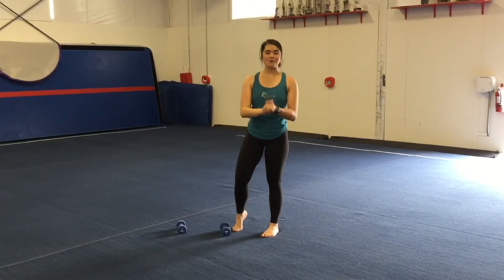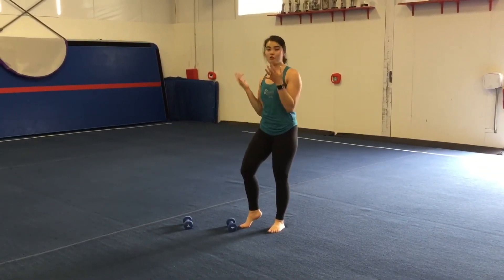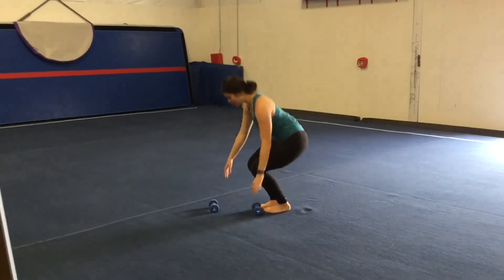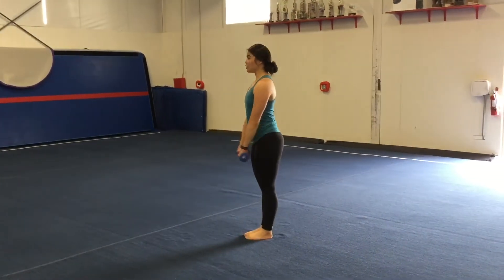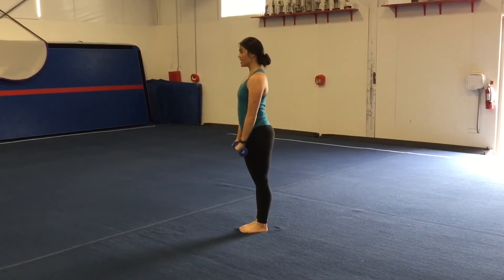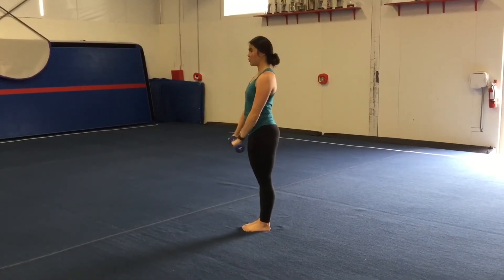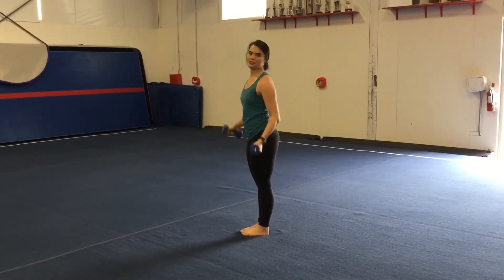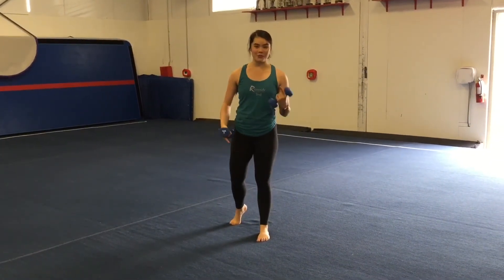Next, we're going to do our front rises. Go ahead and grab your cans of soup, your water bottles, or your weights. On this one, your arms are going to stay nice and straight — go straight out in front of you to shoulder height and back down. We want to go nice and slow and controlled; no whipping the weights around. You're going to do that fifteen times, and you're going to keep the arm circuit going for three to five rounds.